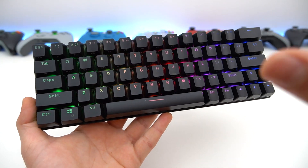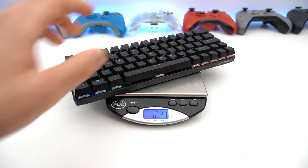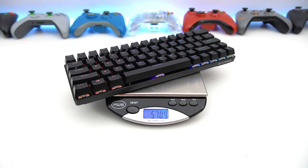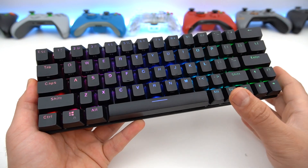When it comes to build quality, this keyboard feels really good. It's pretty decent for the price and I can't really complain. It's got a nice heft to it, weighing at around 570 grams. It's got the RGB, it's got the wireless, it's got the direct connection. Overall, it's a pretty nice keyboard under $50.